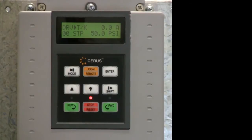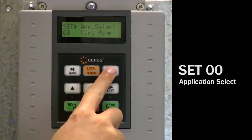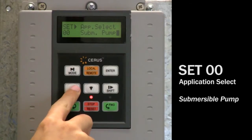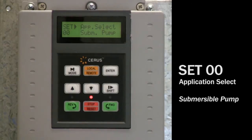We're going to go through the general drive setup for a submersible pump. Parameters not covered are preset and usually don't need changing. First, press the shift key once to set 00 app select and verify sub pump is displayed. If not, press the enter button. Use the up and down arrows to scroll to sub pump and press enter to select this application.